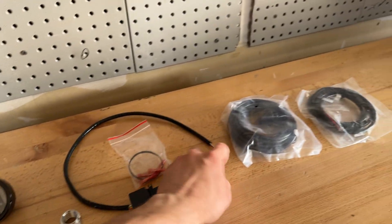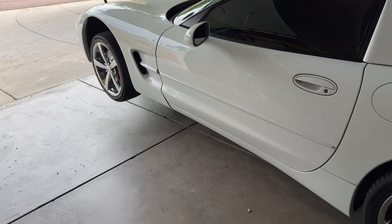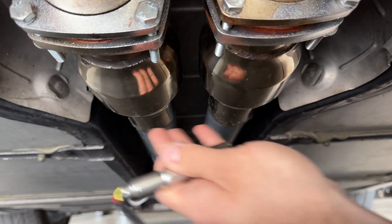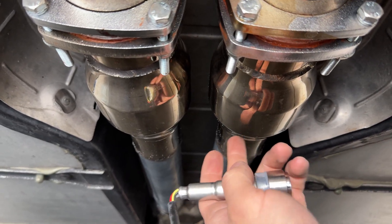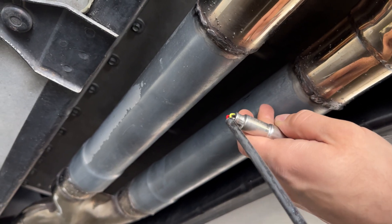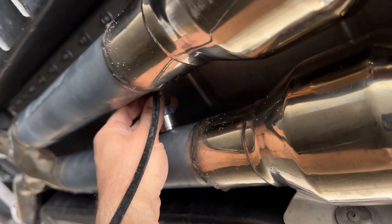First things first, we're going to get this thing jacked up in the air so we can look at the exhaust and install the actual sensor. I have to weld in this bung. Now the car is in the air — here's what we've got: the driver's side header, the high-flow cats. I don't really care about putting the sensor before these because they're basically just straight-through pipes and they're not going to change the readings at all. So what I'm going to do is weld into this mid-pipe here. I'm going to do the driver's side, which is pretty typical for a V8 engine — you obviously can't do both banks at the same time. It's going to go in right about there and we've got enough wiggle room.